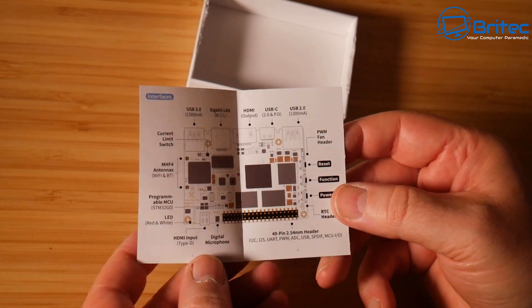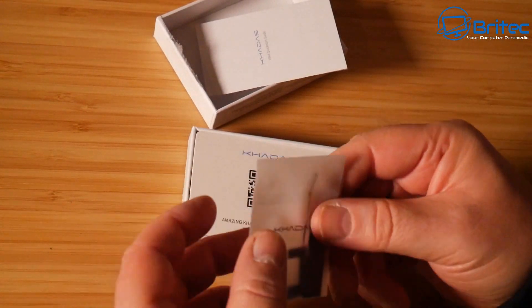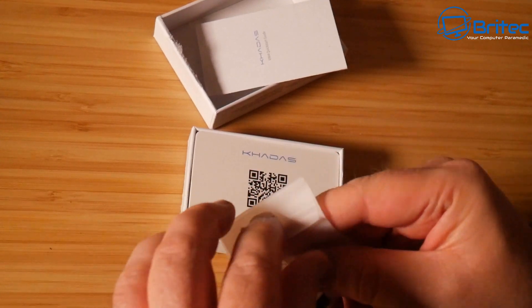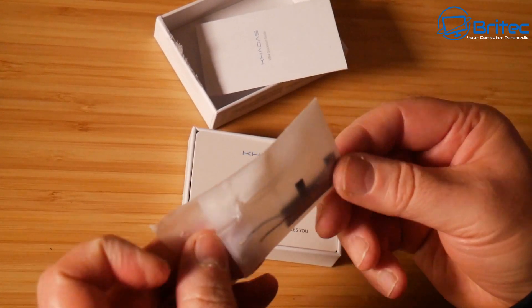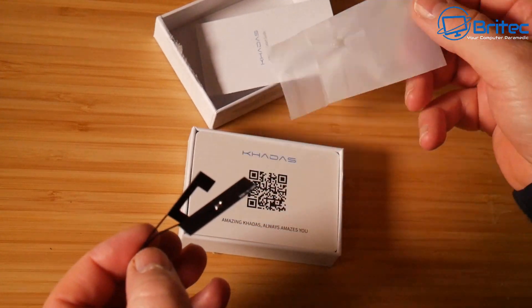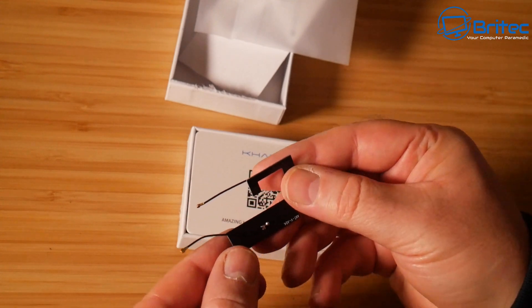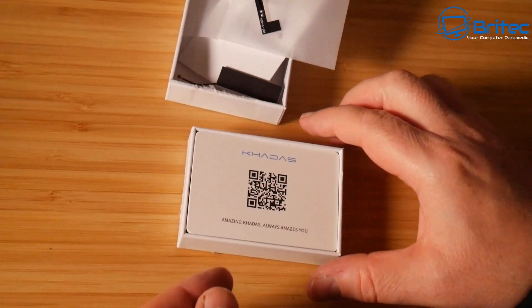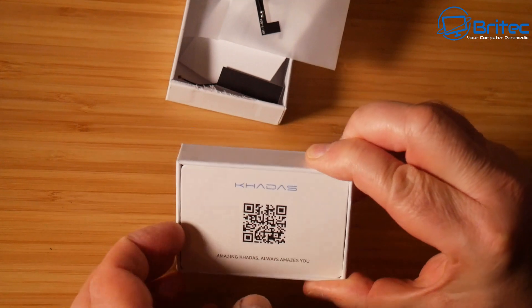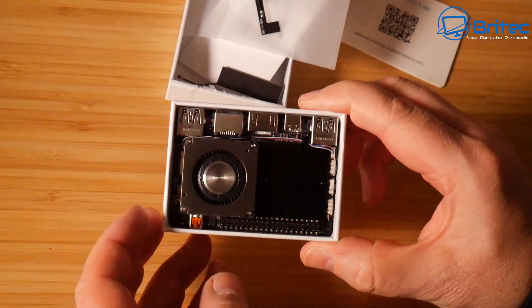Inside the box you get a little user manual which gives you all the information about what is on the board itself. We also have some Wi-Fi antennas in here which you can attach to the device. If you check out their website you can buy cases and other types of attachments for this little mini PC.